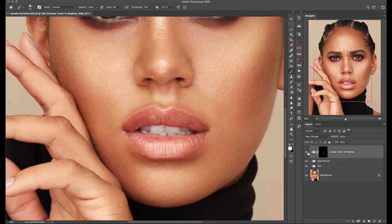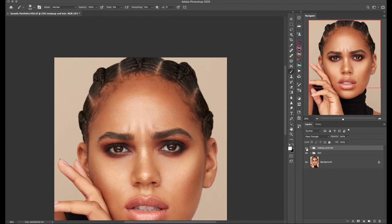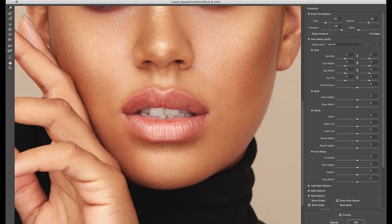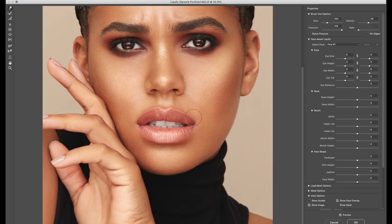I'm running the quick Hair Highlight script to give dimension to the braids, and then moving on to liquify. I'm planning on releasing a full liquify guide on how I use it to enhance beauty images, so if you're interested in that please leave me a comment so I know it will be worth creating.